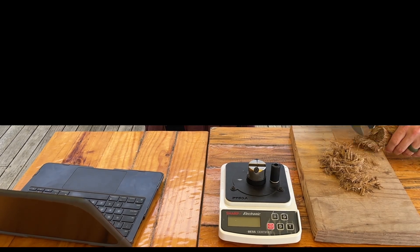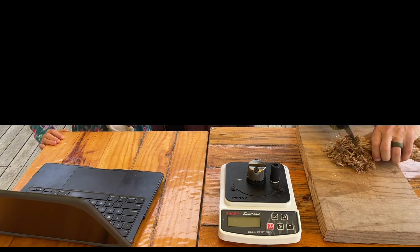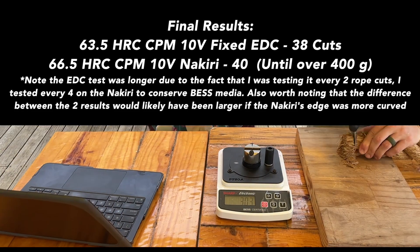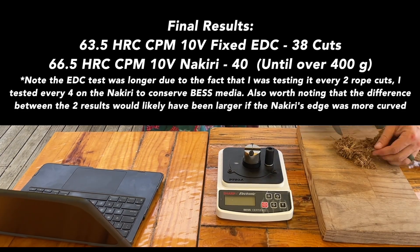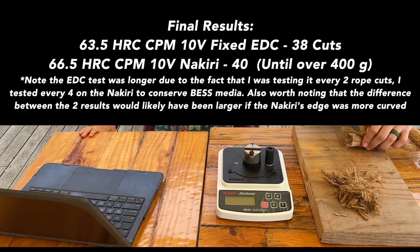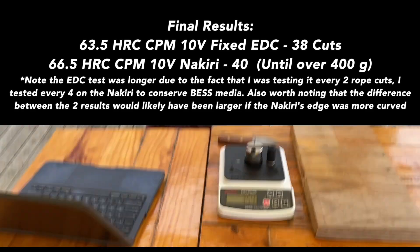I'll have to speed this up to get to the results quickly enough, but I'll tell you right now that the EDC knife — the smaller knife — even though it's only a 2.5-inch blade, which is much smaller than most of the other blades I've tested (most have been 3.3 to 3.5 inches), tested at 38 cuts through the rope. Except for a couple of outliers, the numbers were surprisingly stable — just a gradual descent all the way to the end.